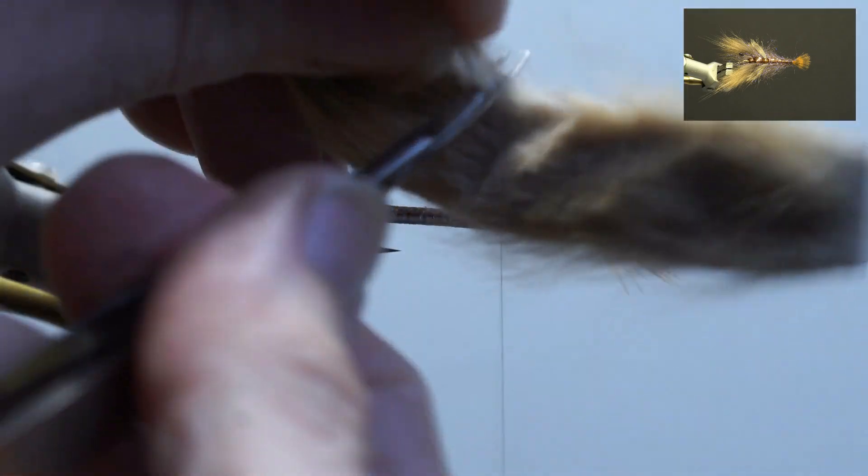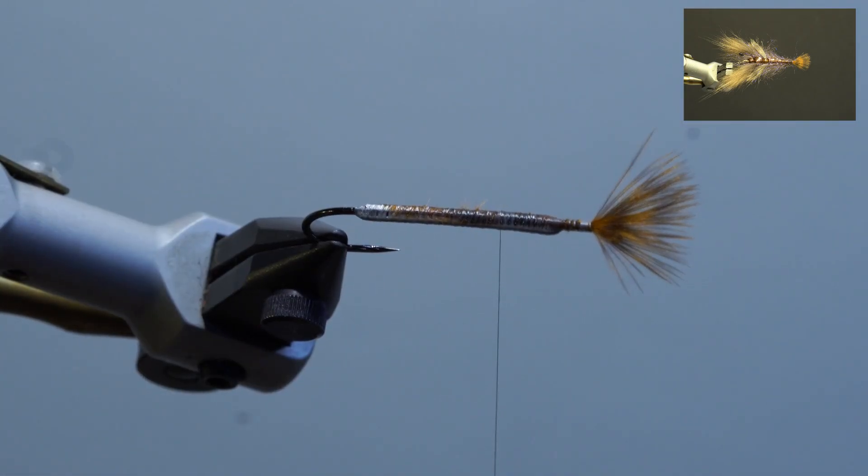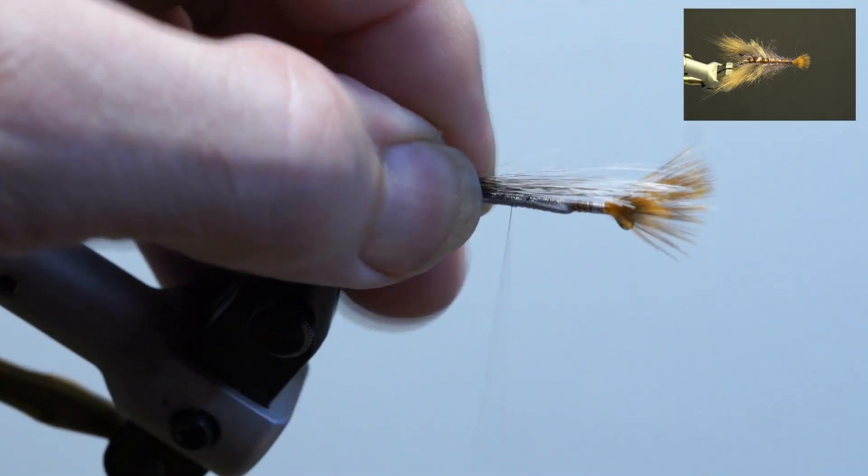Next, take a dozen or so strands of gray fox guard hairs. Remove the underfur, even the tips, and secure on top of the hook so the tips are past the bend of the hook for the antenna. Trim the excess and build up the thread.